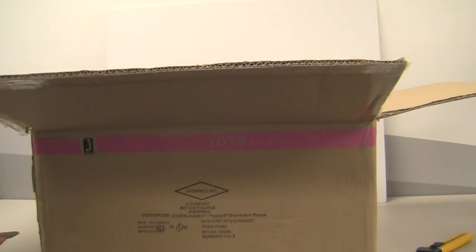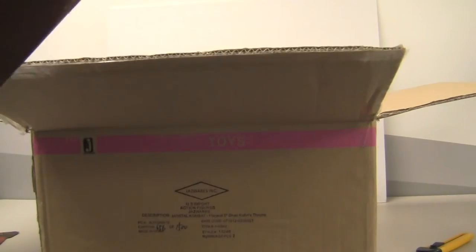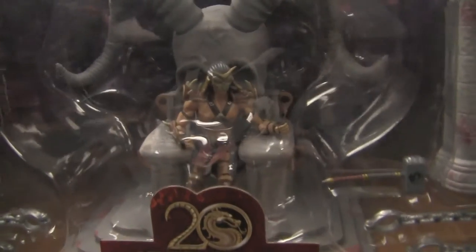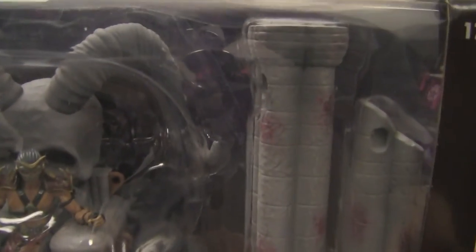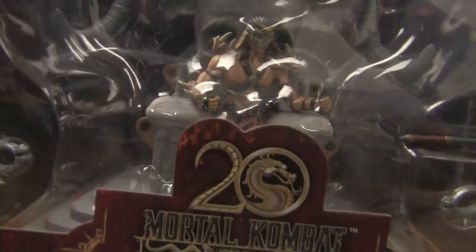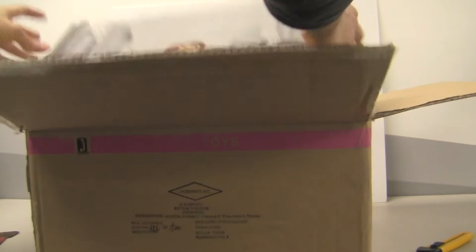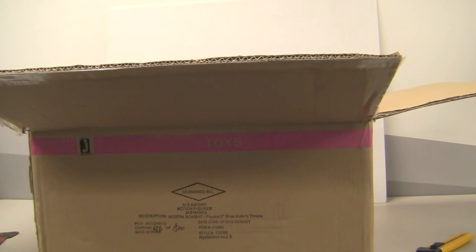What I'm very excited for — that I almost dropped — Shao Kahn's Arena! That is going to be super super awesome to have in my collection. Very excited. Two new reviews going to be coming up on my channel pretty soon. Don't forget to subscribe, like, rate, and comment, and all that good stuff, and I will see you guys in the next video.